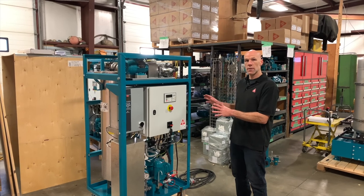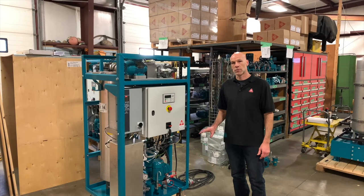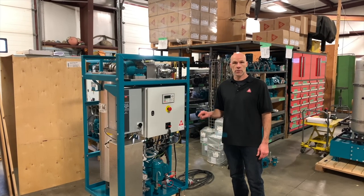So that's an overview of the D30 desorber. I hope this has been helpful to you. If you have any more questions or would like some more information, please reach out to us by the link below.